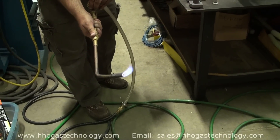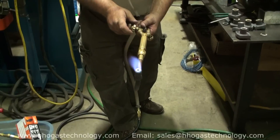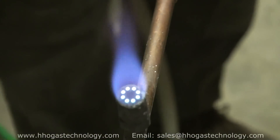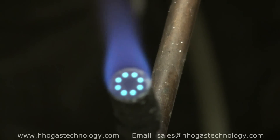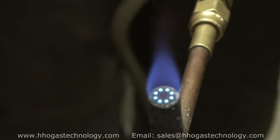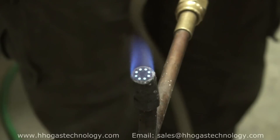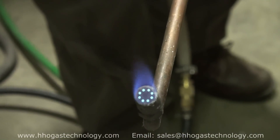Keep turning it down, slowly. You can have it where it's hardly anything. Let me zoom in. Keep turning it down. Because it will not flash back — you would never be able to do that with acetylene and oxygen. Look at that. You can get lower and lower and lower. Keep going as low as possible. There's a blue flame if you can see it — it's right there, I'm zoomed into it.